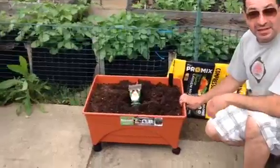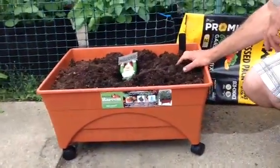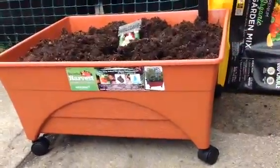This is that self-wicking raised bed. I got it at Menards. It was only like $34, which is awesome because it keeps a chamber of water at the bottom, which the plants can just wick up.